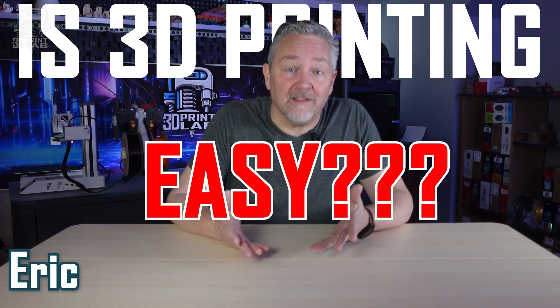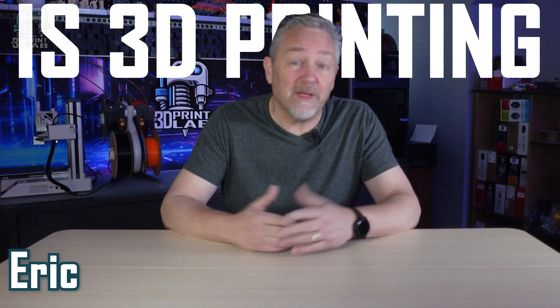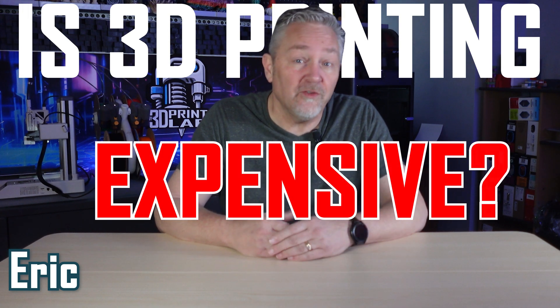Is 3D printing easy? Easy to get started, easy to make some prints, and an even bigger question — is it expensive?